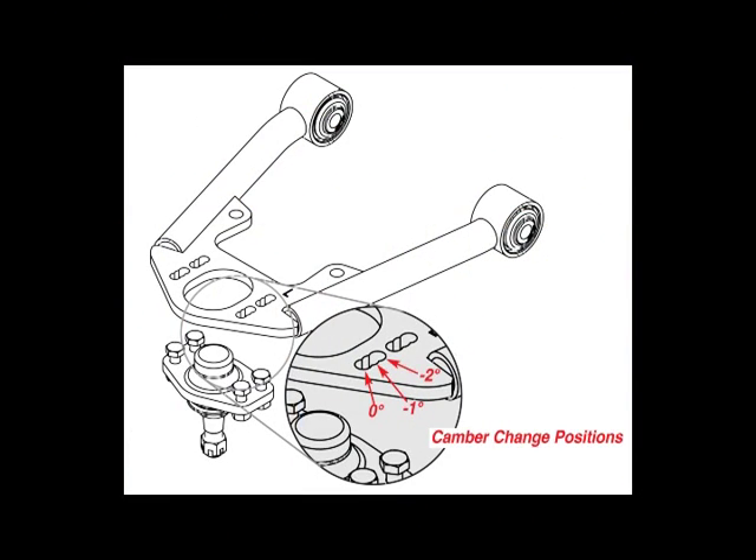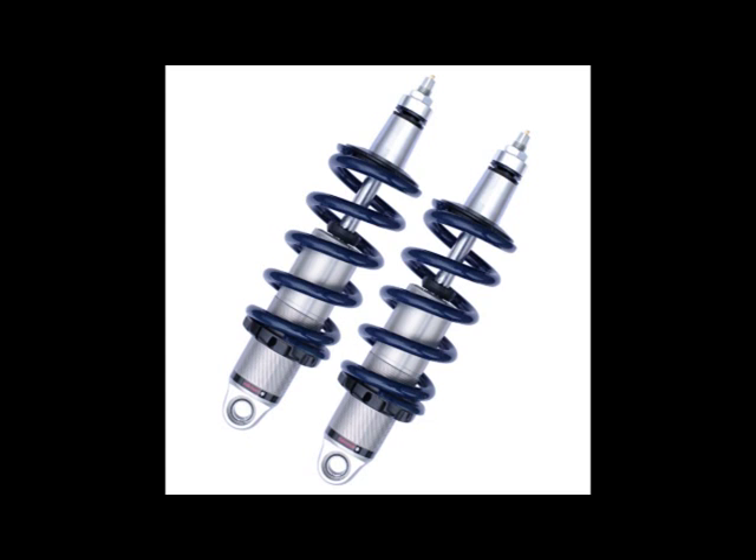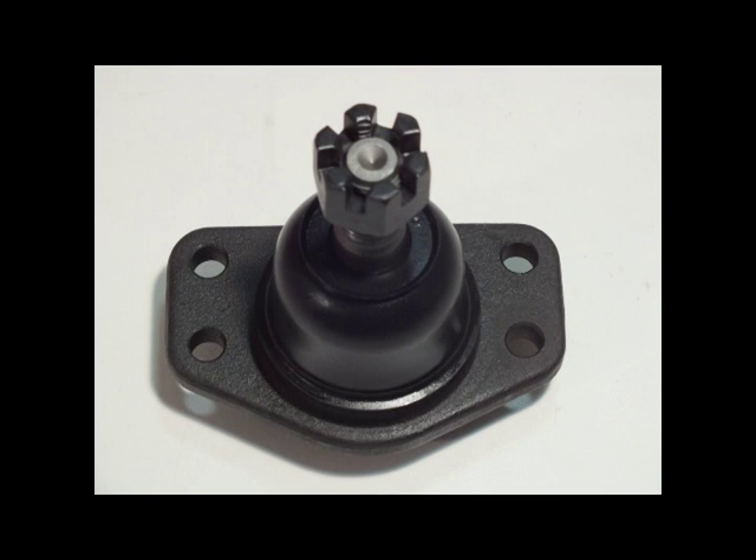Camber can be set to 0, minus 1, or minus 2 degrees for superior cornering. Use this arm with either OE-style spring and shock or an aftermarket coilover kit. SPC arms come equipped with stock-style ball joints and all the mounting hardware.